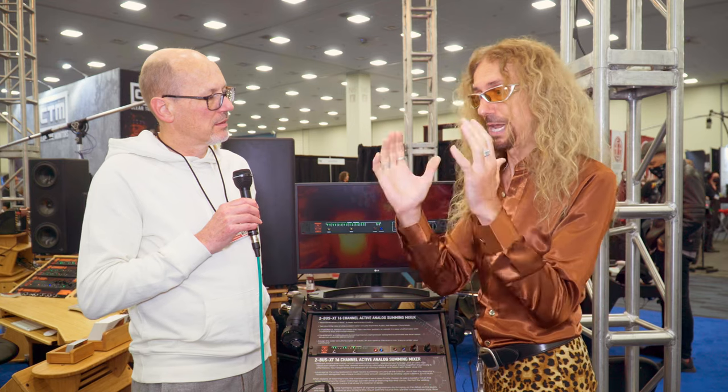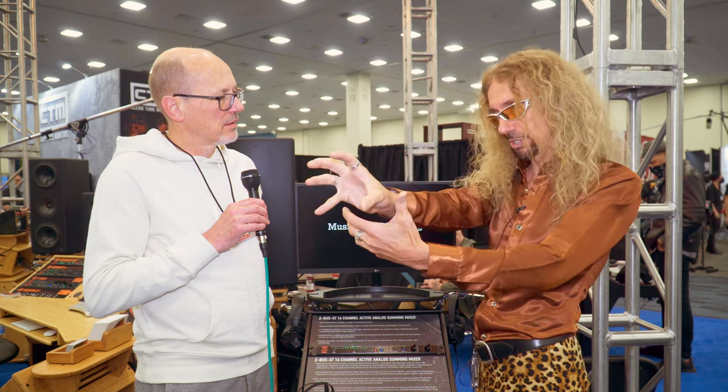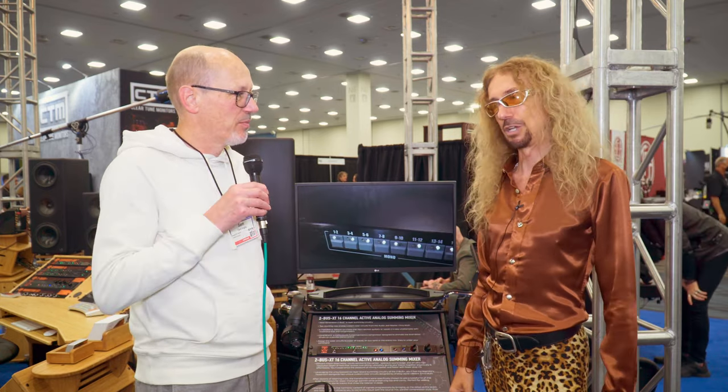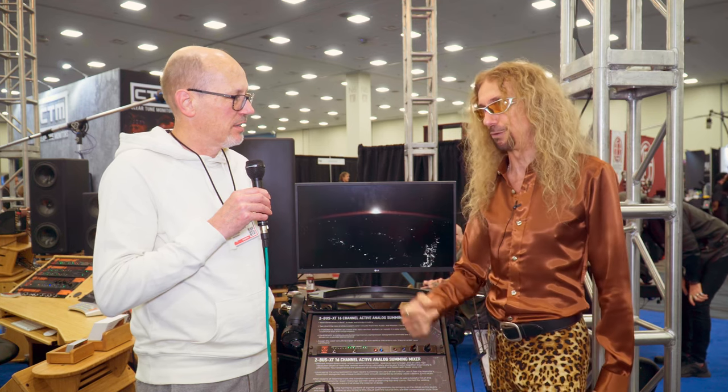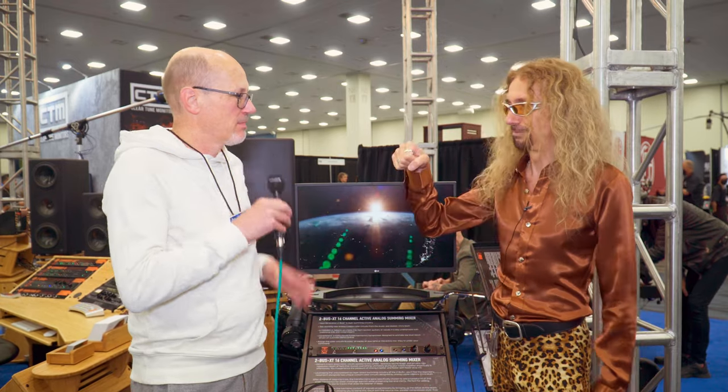Your job as a mix engineer is to take the artist's dream, understand it, realize it, and then lead the listener — have the lead vocalist lead the listener through the story from beginning to end. Do not lose them on the journey, and the only way you're going to do that is by keeping things interesting. If I want to use this device to keep things interesting, how much is it going to cost me? It's going to cost you $2,000 and it's shipping in Q4. Awesome. Thank you, Marek. Great to see you.